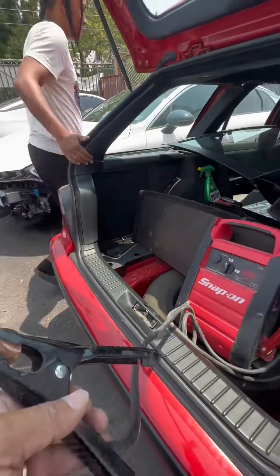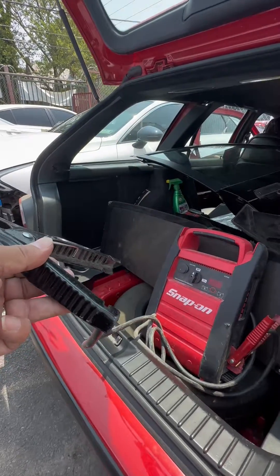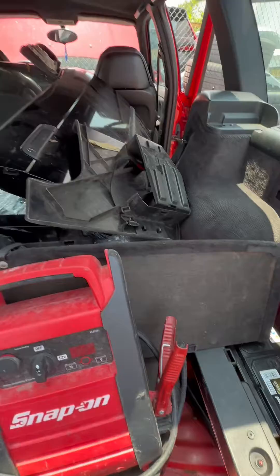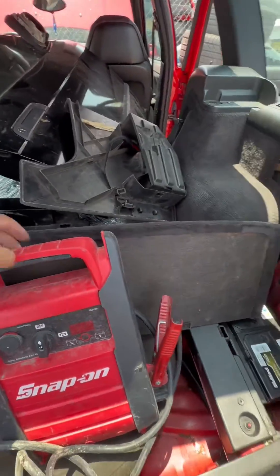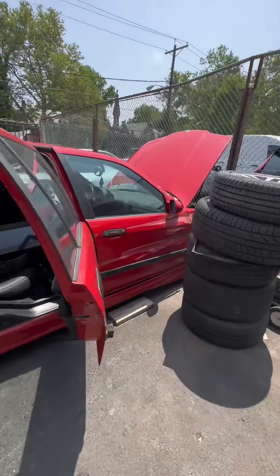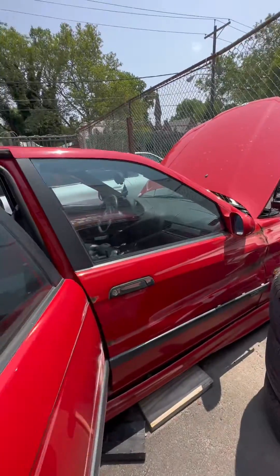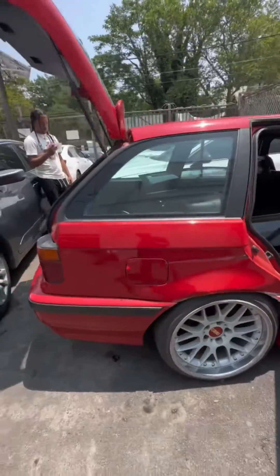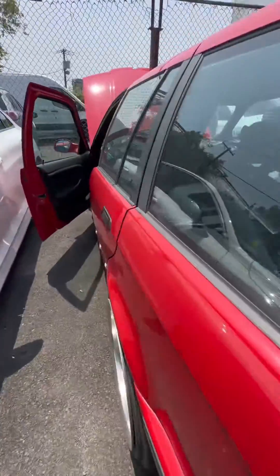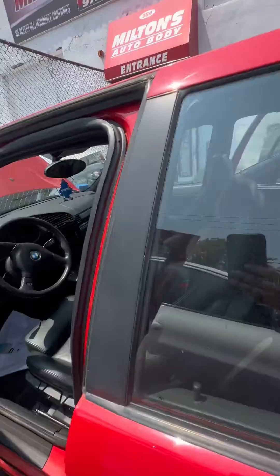Go ahead, give it some gas — let's see how it sounds. All right, it's fixed! Milton, it's fixed now. You can go ahead and do your part. This is why the convertible was sold — to fix this. He loved this thing to no end.